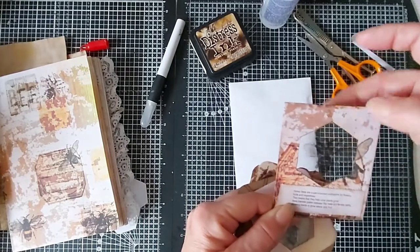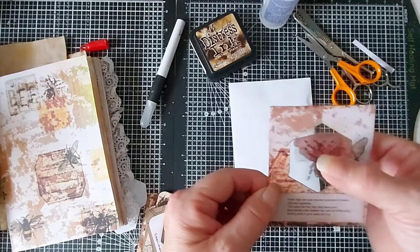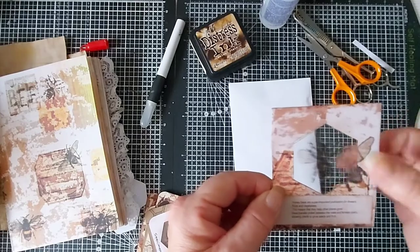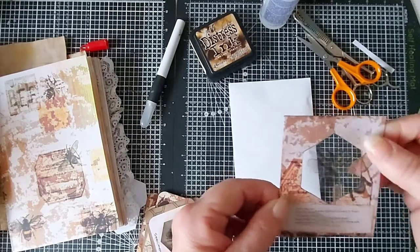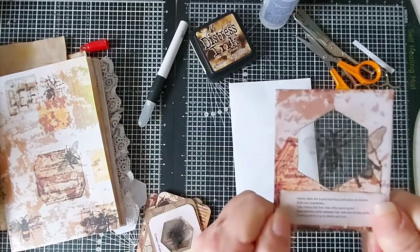As I say, you don't have to use a bee — you can put anything: you can use bugs, you can use flowers. If you use two pieces of acetate, you could actually put pressed flowers through it — that would be nice. You can put photographs in too. I quite like them.